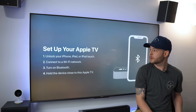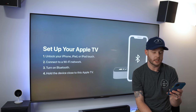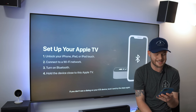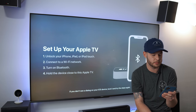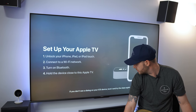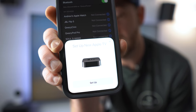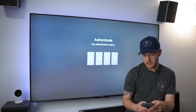We're going to set up with our phone. I have an iPhone 12 Pro here. It says: unlock your phone, connect to a Wi-Fi network, turn on Bluetooth, and hold the device close to this Apple TV. I have pretty much all of that done. We're going to go into Bluetooth, set this down near the Apple TV, and we have the option to set this up — we're going to hit 'Set Up' and continue.